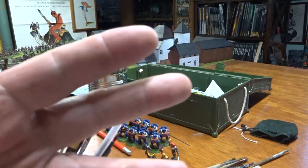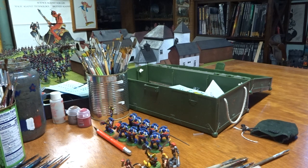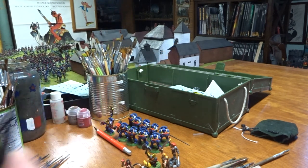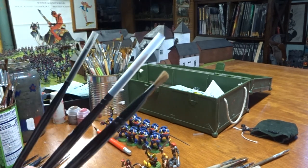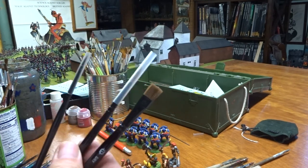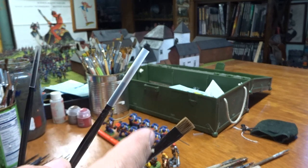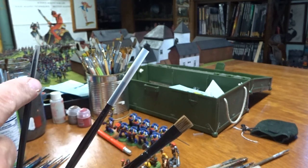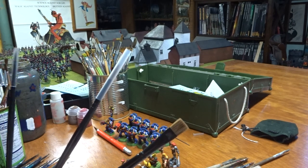So the three brushes you need are: a dry brush, a foundation brush, and a nice detail brush - those are your three basics. Once you have those three, you start filling in between them as needed, going up or down in size. Your dry brushing, your basing, and your detailing - those are your three core brushes.